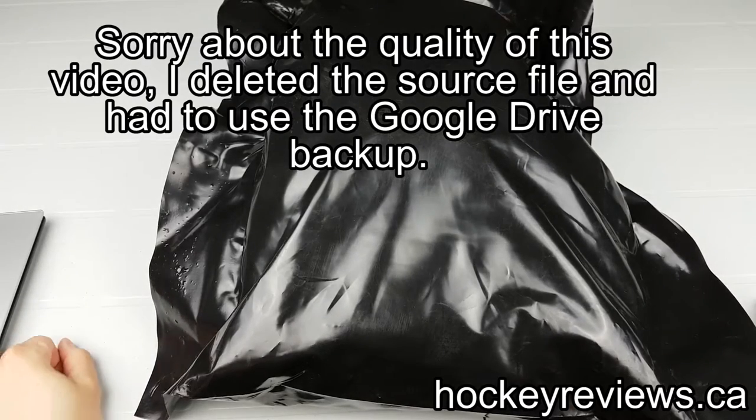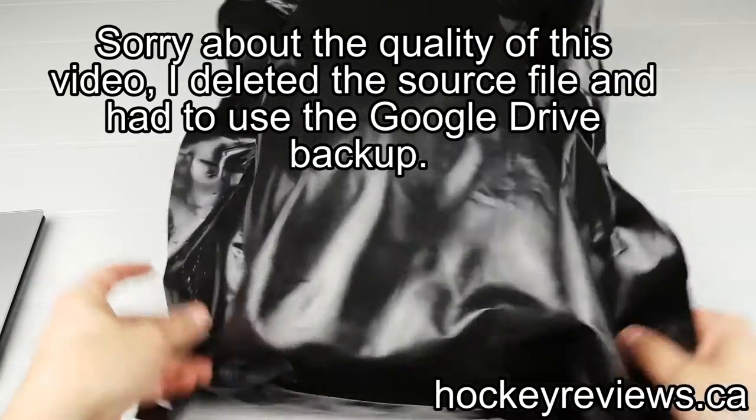Hi, I'm Matt from HockeyReviews.ca, and this is a new unboxing.